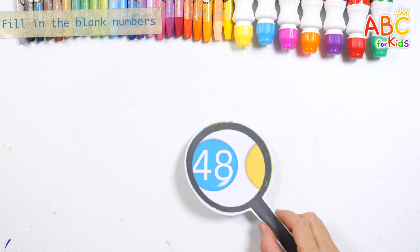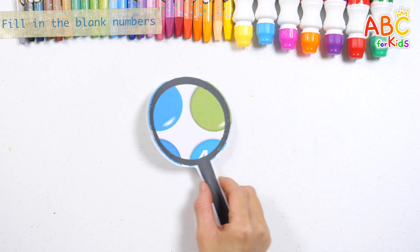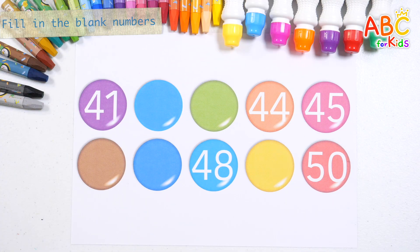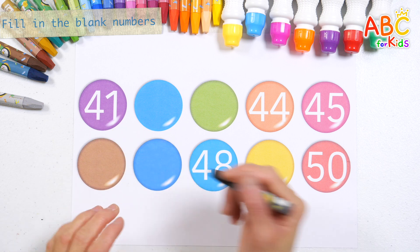What do you see? Let's read the numbers slowly and fill in the blanks.